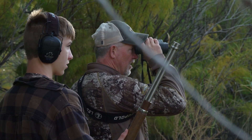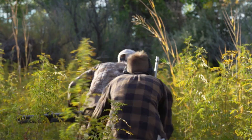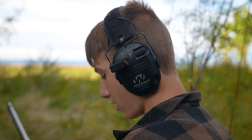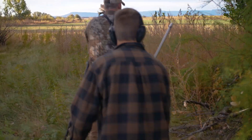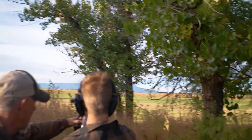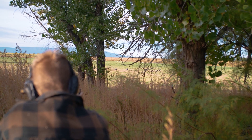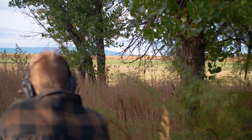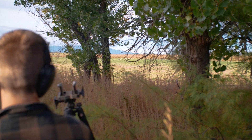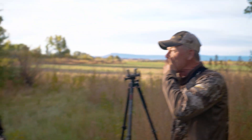I glassed up some turkeys in the field and we decided to drop down to the river bottom and make a big hook around to get in front of them. We slipped through the trees and Trent made an incredible shot on this turkey — lever action, open sights. I took the BOG Death Grip to give him a solid shooting platform, and Trent made one heck of a shot. We got it! Spot and stalk turkey with a lever — Rossi 92 357. Yes sir, let's go!